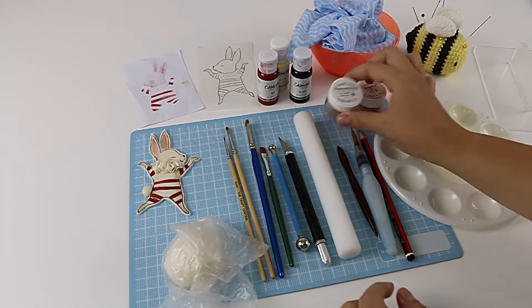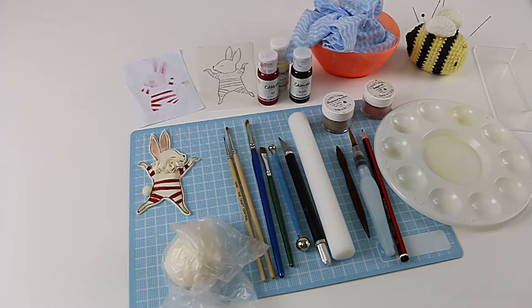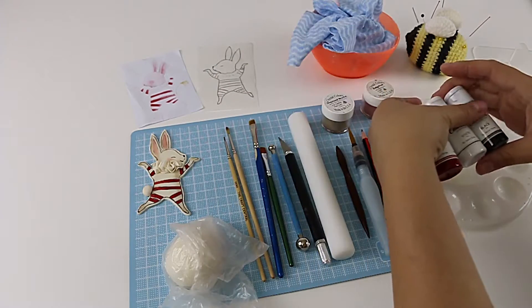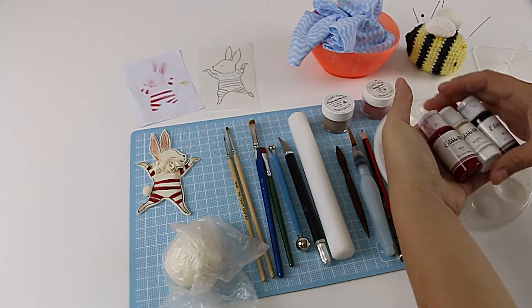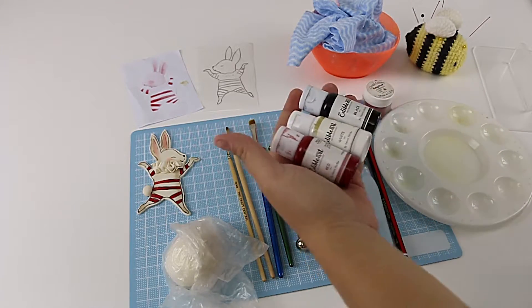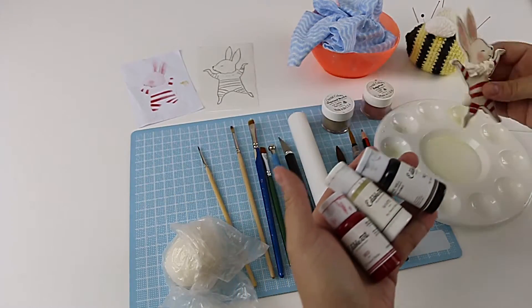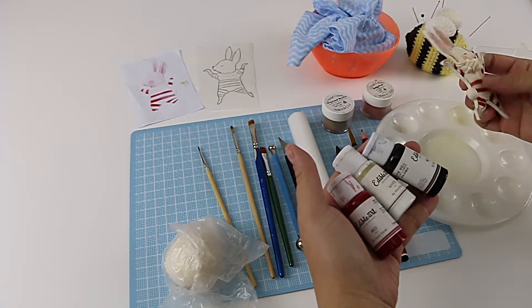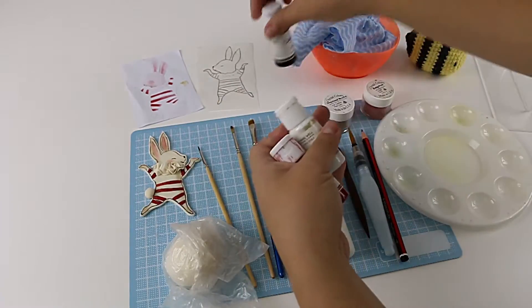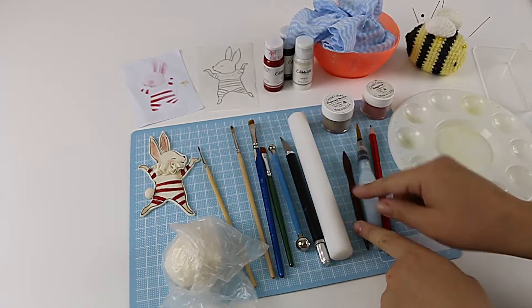We've got some petal dust — this is dogwood brown and baby pink — and some edible art colors. These are made by Sweet Sticks and they're made in Australia. I love them, they're beautiful and they paint on beautifully. The thing I love so much about them is that you can paint on something like this and then pick it up and stick it straight onto your cake without worrying that it's going to smudge.